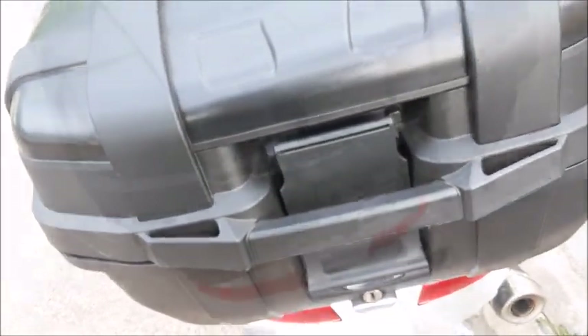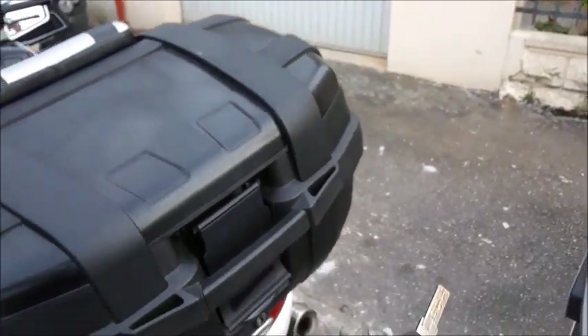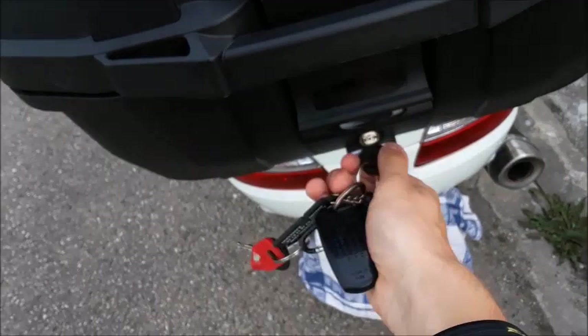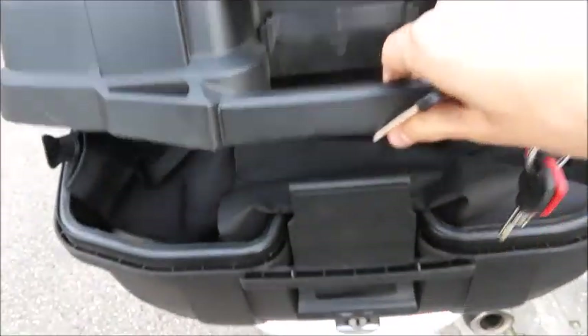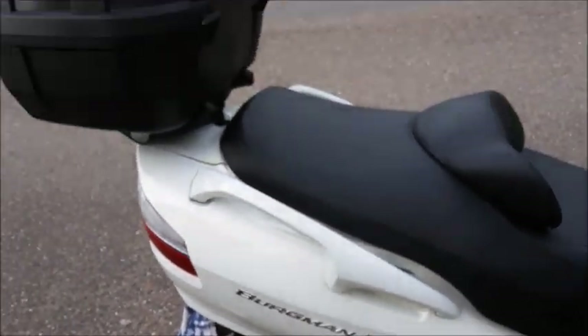This right here is a little storage case — let me open it real quick. There's an entire set of keys; this remote is for the garage and has nothing to do with the scooter. We'll open this up — turn it and then push the button. There we go. It's just a regular storage space, nothing special.